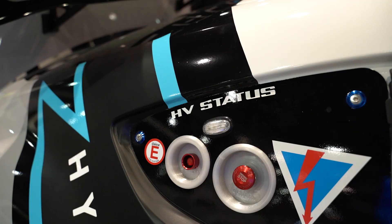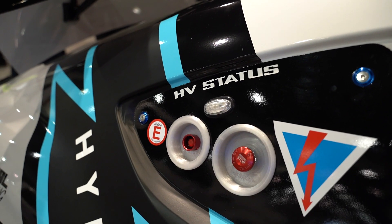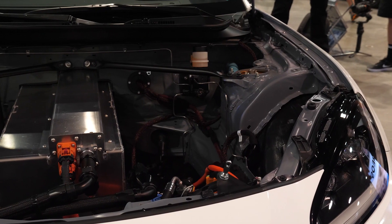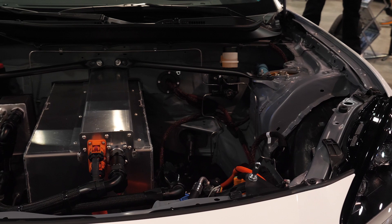What CAD program was specifically used to design these things? It was a mix of Solidworks and Fusion. The cage was designed in Solidworks and the rest of the car has been designed in Fusion 360.